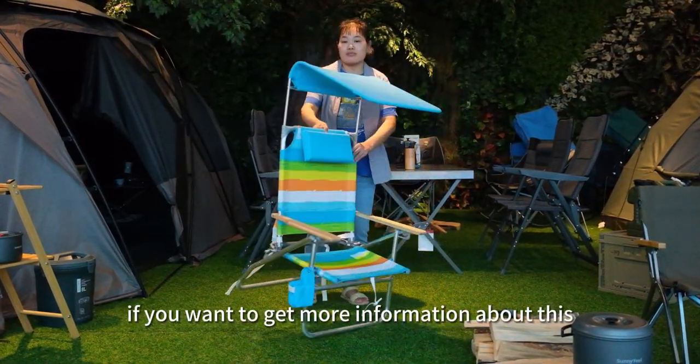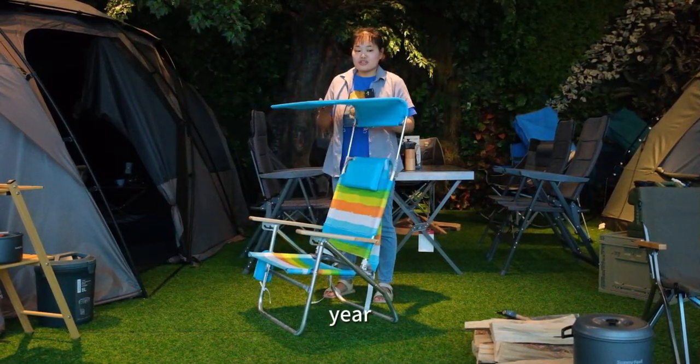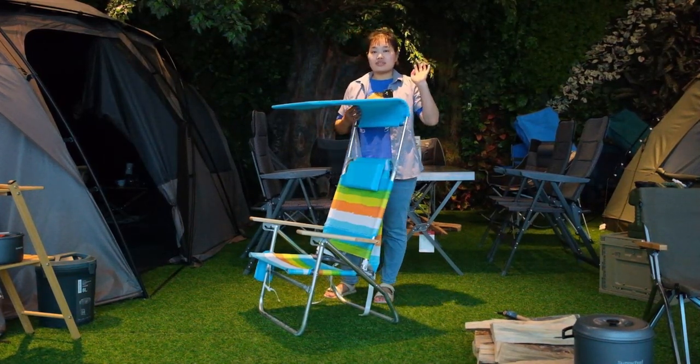If you want to get more information about this chair, just let me know. Thank you. Bye.